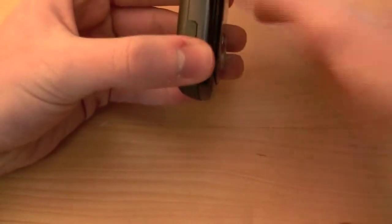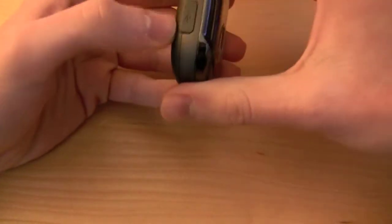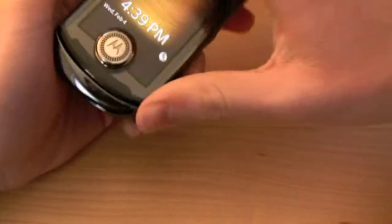On the side, you have your 3.5mm headphone jack and your volume keys, as well as a micro USB port for charging. On the front, right down here, is just your microphone, of course.